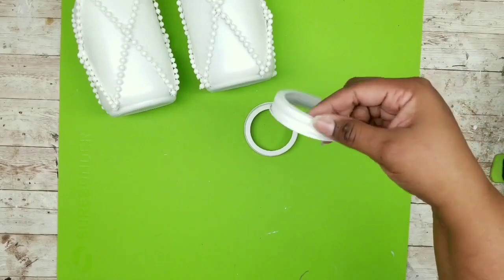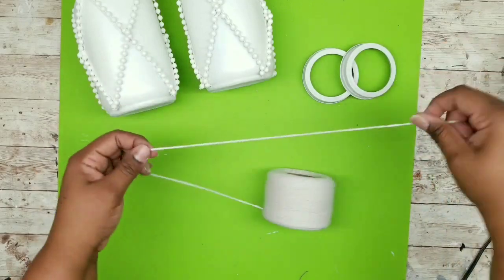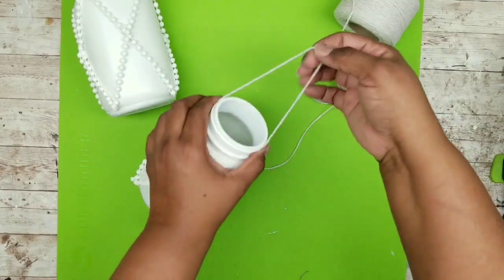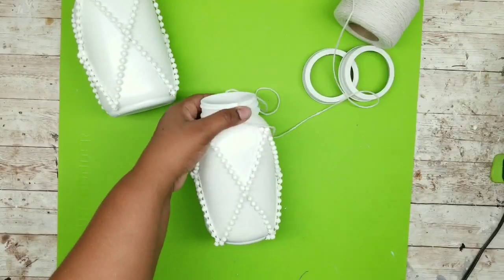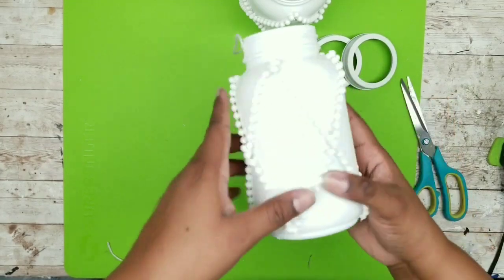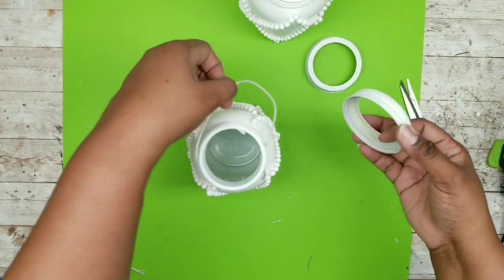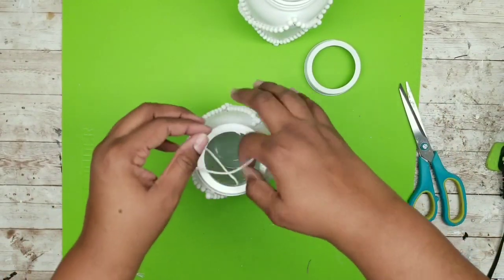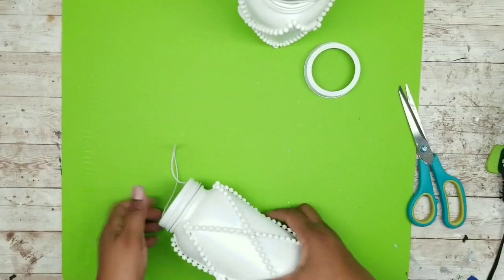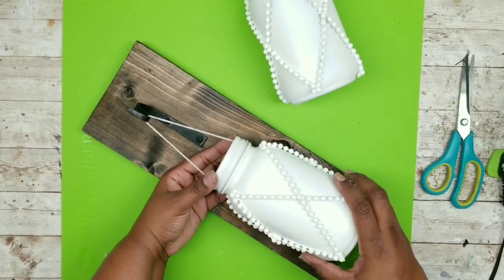To hang these, I'll use twine from the Dollar Tree — it's fairly strong. Loop it at the top to form a hanging string and cut it to size. Hot glue each end on the threaded portion of the jar to hold it temporarily, then place the ring over the neck of the jar over the string and screw it into place — it locks that string in. The hot glue is only to temporarily hold it until you get the ring around the neck. Repeat for the other jar, then test how it hangs on your board — it looks perfect.